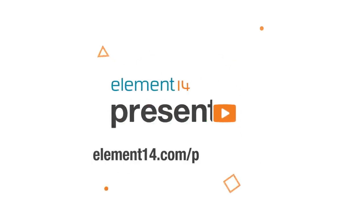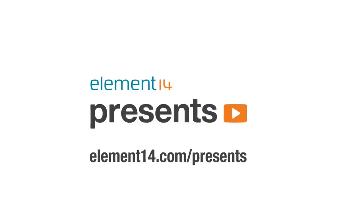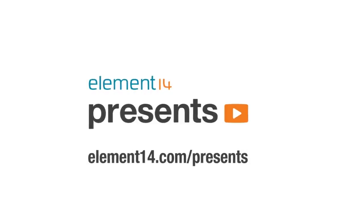The following program is brought to you by Element 14, the electronics community where you can connect and collaborate with top engineers from around the world. Join now at element14.com/presents. Welcome back to Element 14 Presents. I'm Adam, and today we're going to take a mechanic from a popular video game and combine it with a nostalgic counterpart. Let's get started.